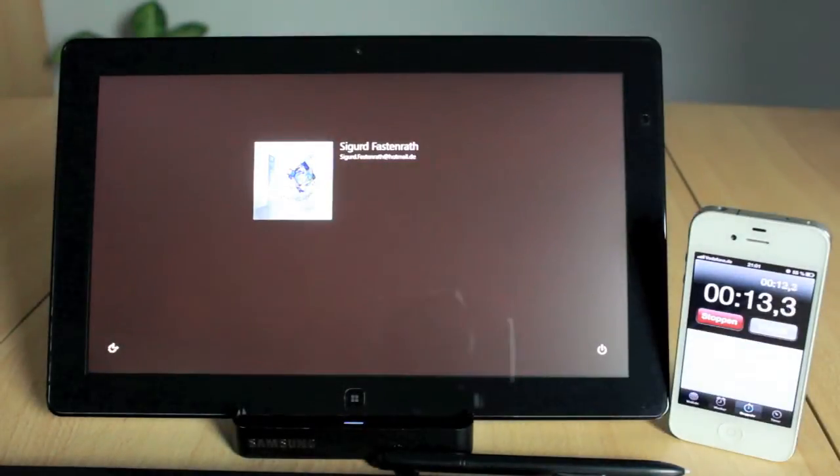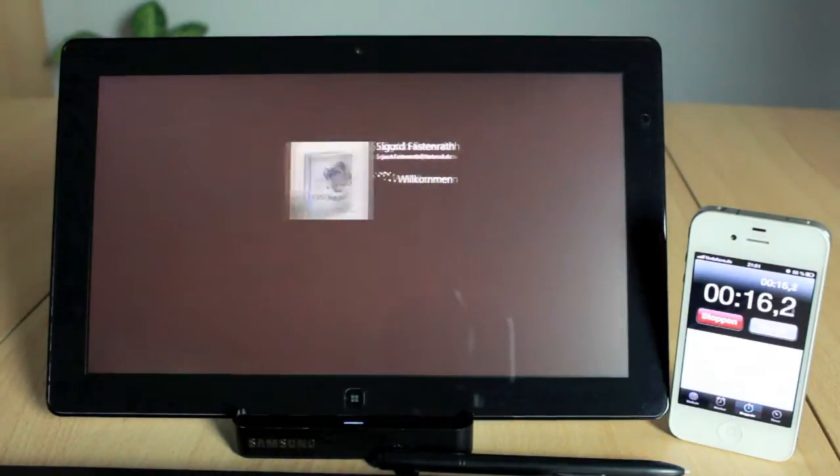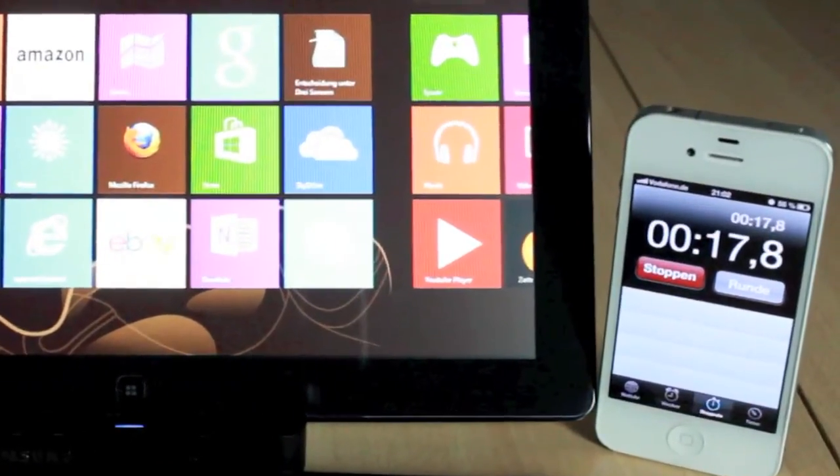To get the real time we have to cut 2 seconds for the lock-in sequence, so in the end it will be about 15.8 seconds altogether.